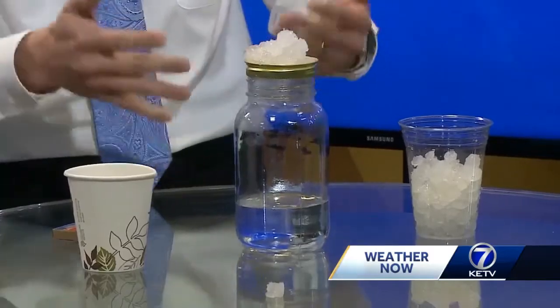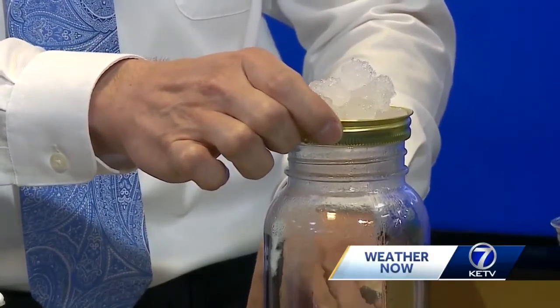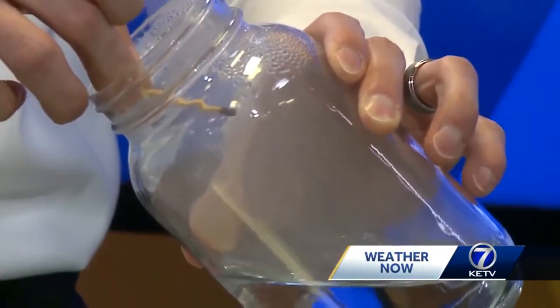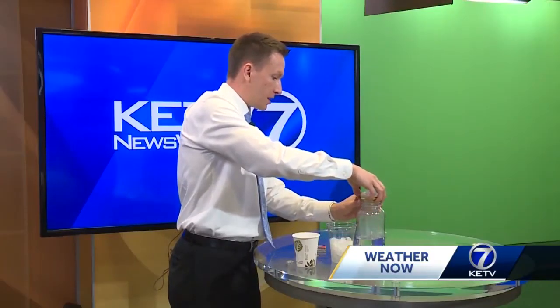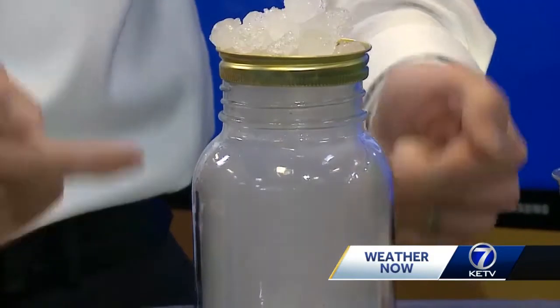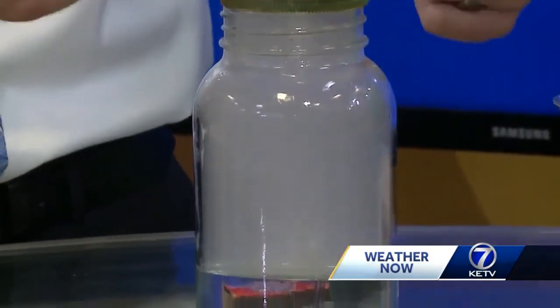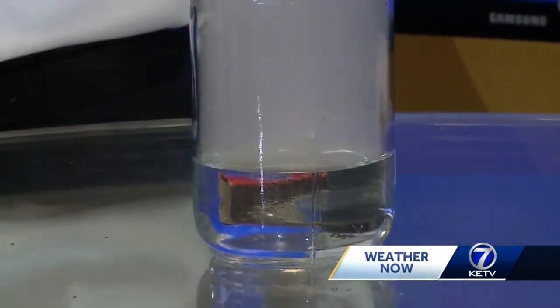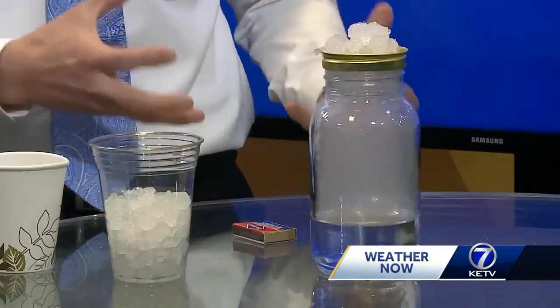Notice how we don't have a cloud yet. What we need is something for the cloud droplets to form on, and that's where the matches come in. After about 20 to 30 seconds, take the jar lid with the ice off the top. Light a match — or you could use hairspray sprayed inside the jar — blow it out, let the smoke get in there for a bit, then put the jar lid with the ice back on top. The air rising from the hot water hits the colder temperatures near the top of the jar, forming cloud droplets on those little smoke particles. These are called cloud condensation nuclei.